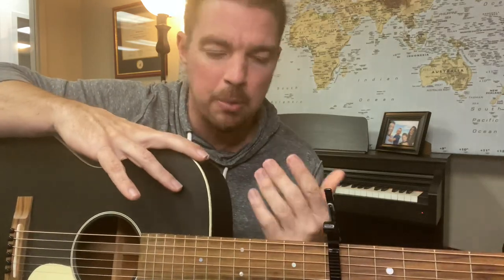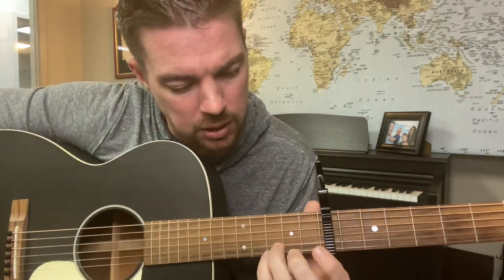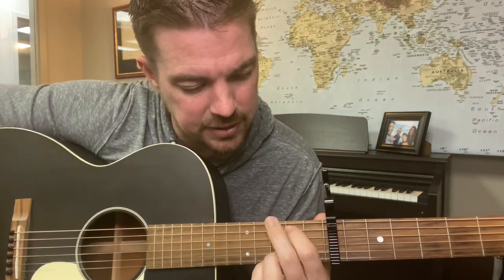Another little tip: if you have smaller hands — people write me about this — when you move the capo up, the strings are closer together. So if you have large hands it might be harder, but if you have smaller hands this might actually help you play chords. Lock the two bottom strings at the third fret, and the fifth and sixth strings.